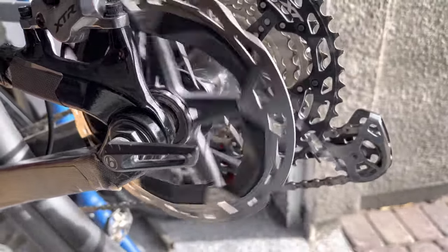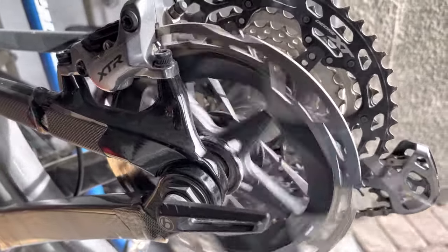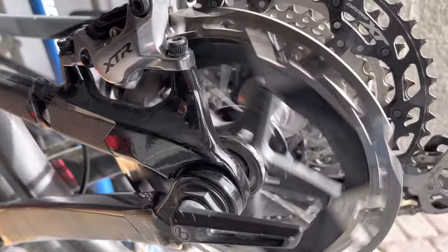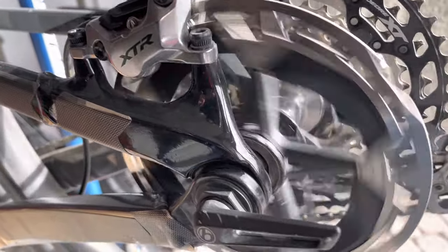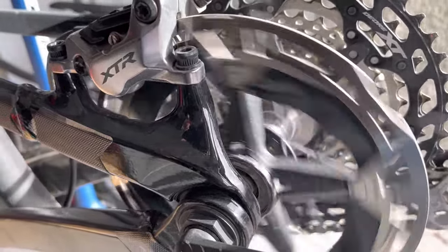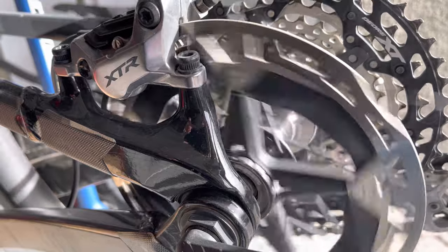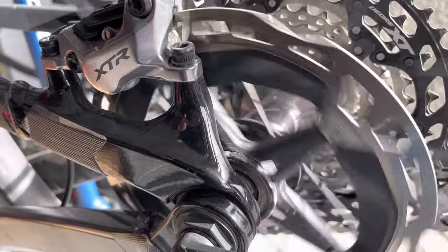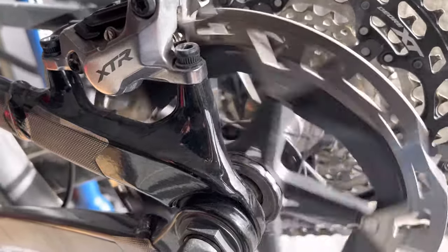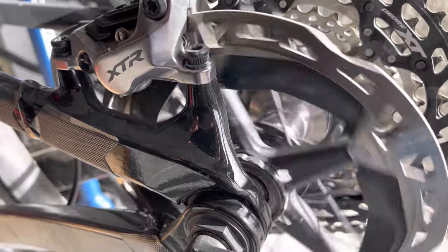The XTR M9100 hub is near silent at high speed. Once it starts to slow down it starts making noise — not a lot of noise. There it goes silent again.